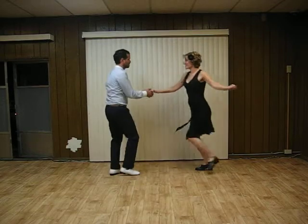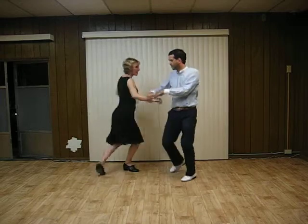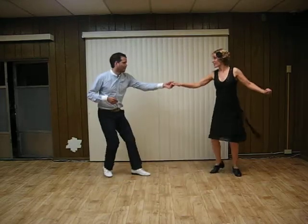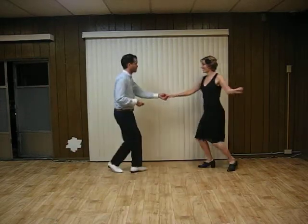Five, six, seven, eight, one, two, catch, four, catch, six, catch, eight, catch, two, crouch, four, five, six, seven, eight, one, two, three, four, five, six, seven, eight.